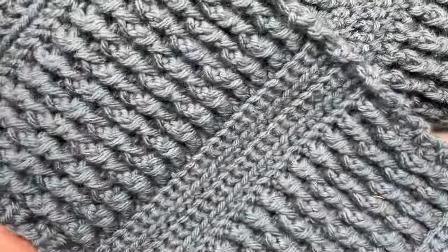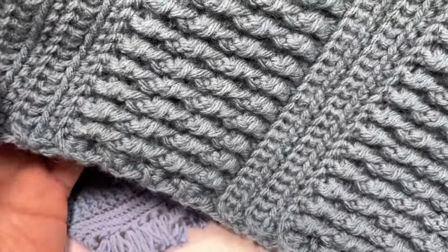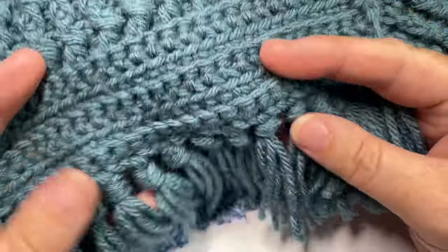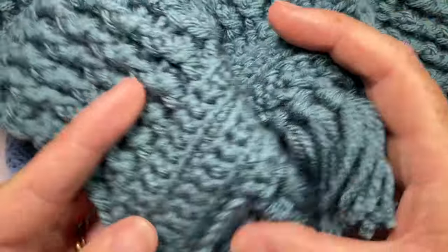The Windermere scarf is a very textured scarf. It's about 65 inches long by five and a half inches laid flat. That doesn't include the little fringe that I've added down at the end, which is optional.